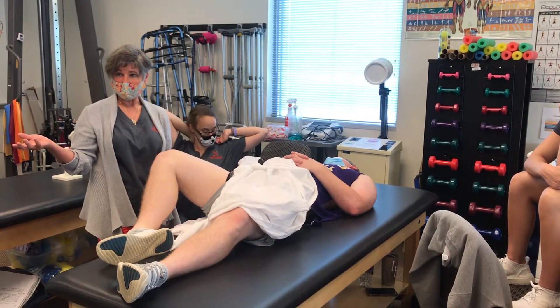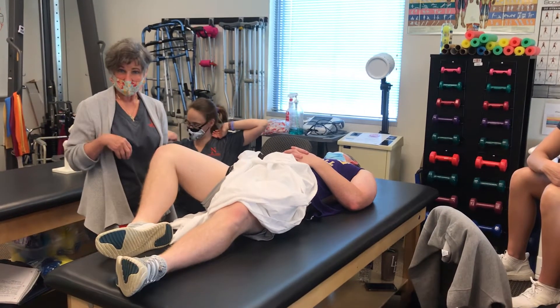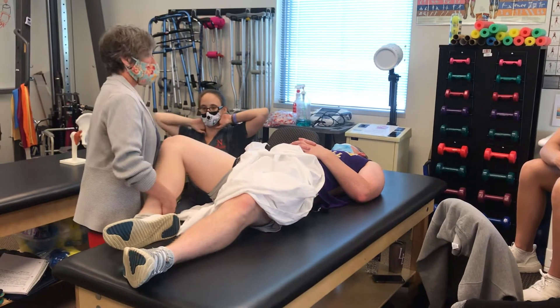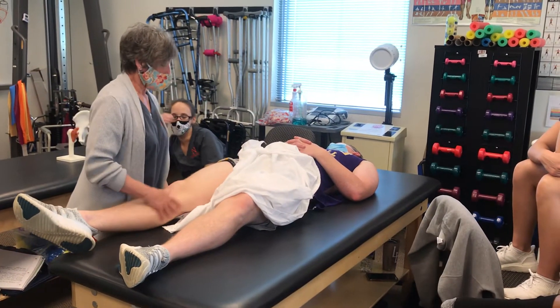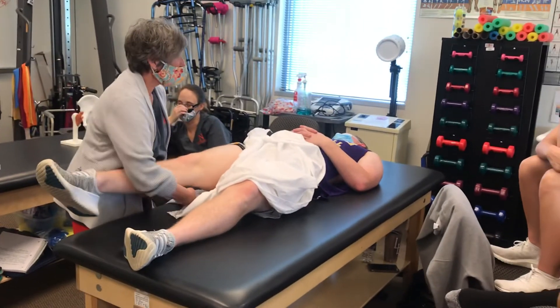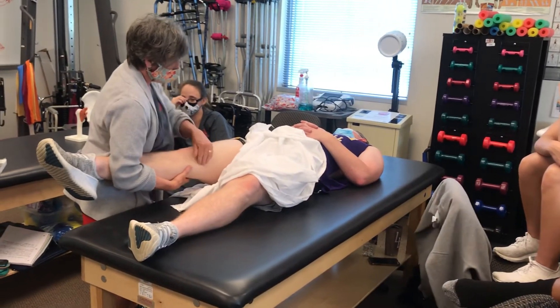There's another guy that was on the ASIS, and I don't want to be activating him right now. Okay, so then gracilis — I'm going to bring slight flexion and adduction.